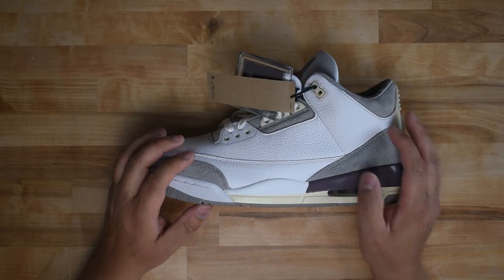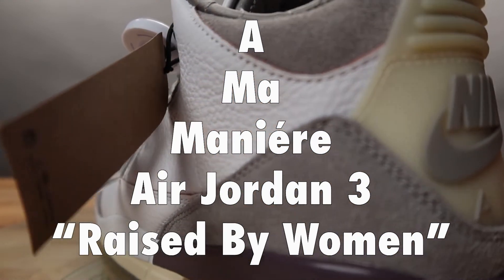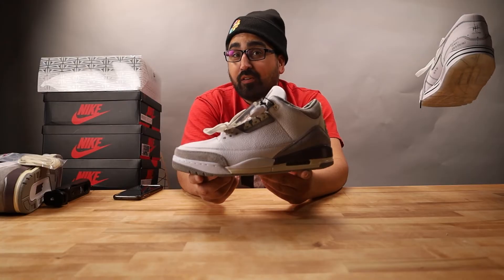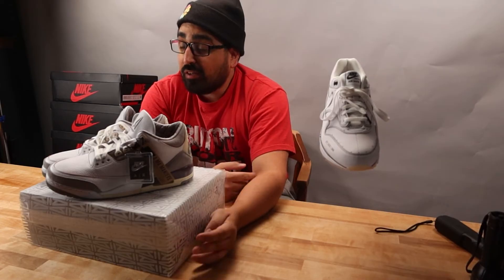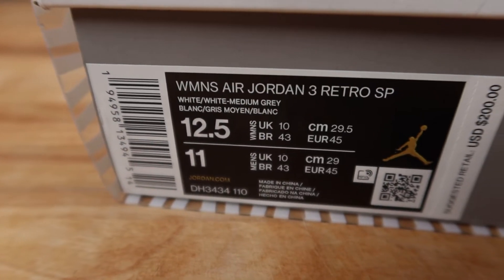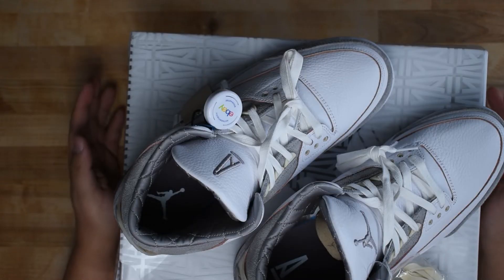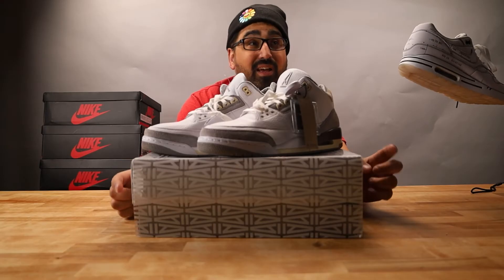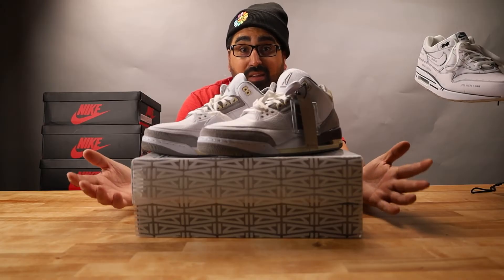This is an unboxing and authentication guide to the Air Jordan 3 Ammonier. At the time of filming, this pair is between 12 and 16 months old based on the production date ranges on the interior size tag. This deadstock pair is a size US 12.5, women's 11, men's. Please understand that quality control deviations can and will occur on retail and do not necessarily discredit authenticity. Some features can be size dependent, so consider this guide a solid example and not an absolute.